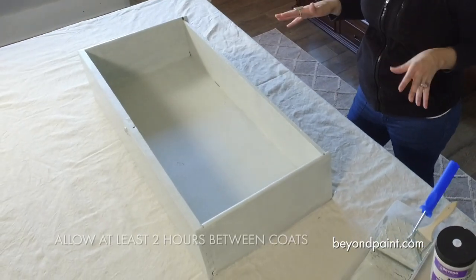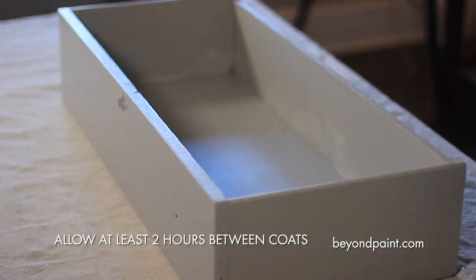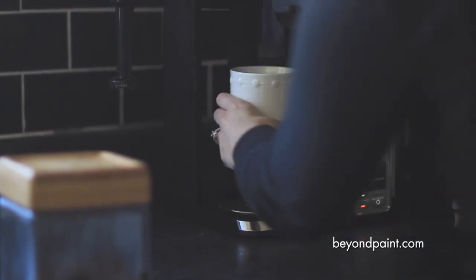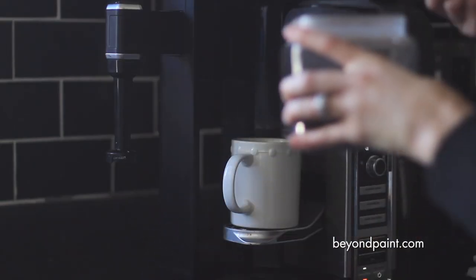Now that we have the first coat of paint on, we need to allow at least two hours drying time before applying the second coat. That's plenty of time to catch up on some emails and take a quick coffee break.